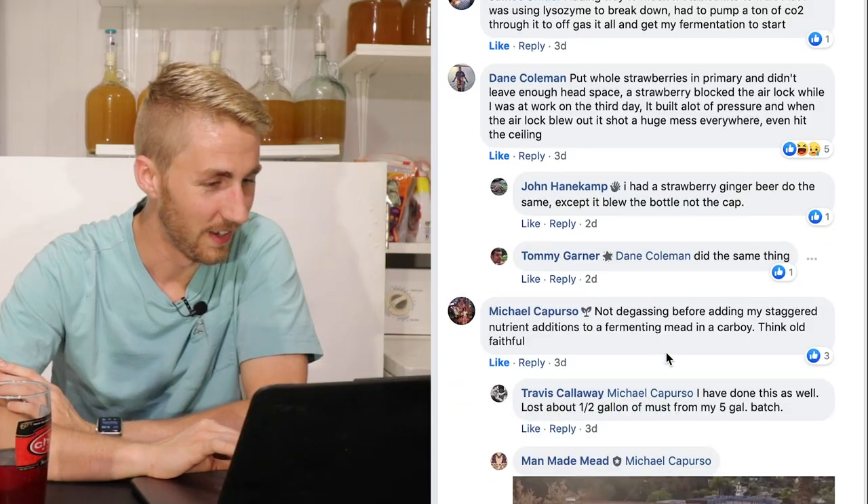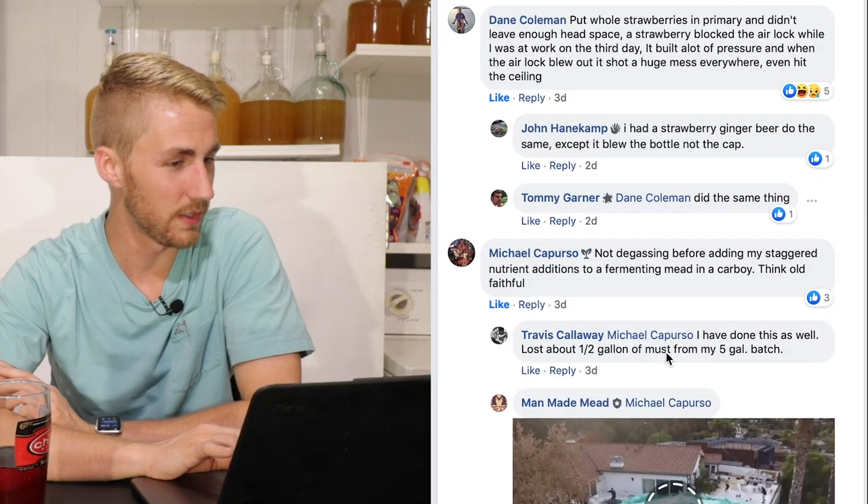I can't say I've had something block the airlock before. I've had things come through the airlock, and I've had a cork blow out of something, but I've never had a true bottle bomb where a glass actually exploded — and I've never had a mess quite like that.